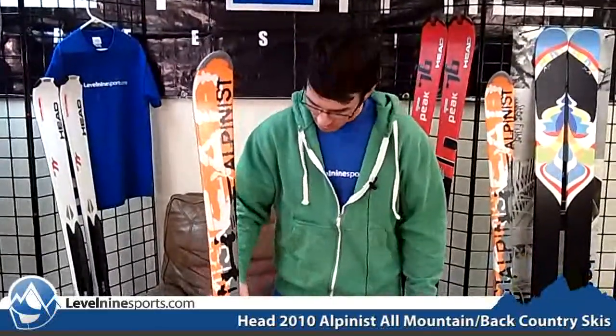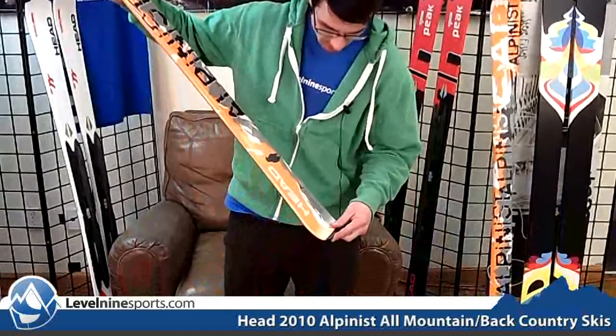If you're skiing a lot of deep powder, it's a little bit on the narrower side — it looks like it's 73mm at the waist, give or take a couple of millimeters for the size that you're getting.